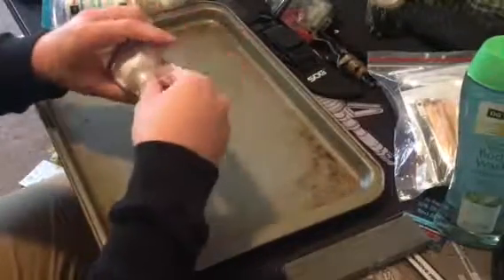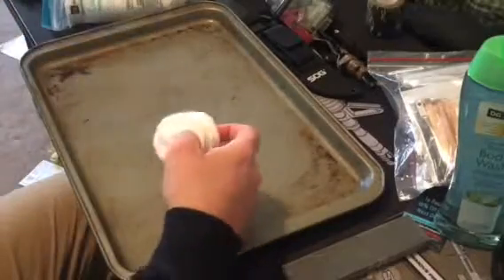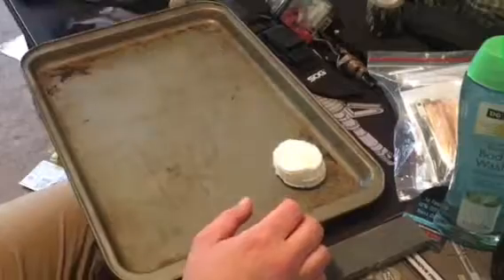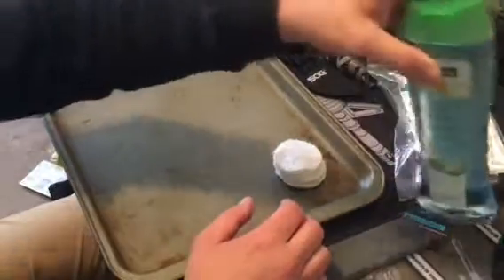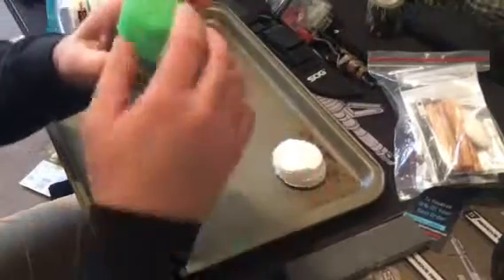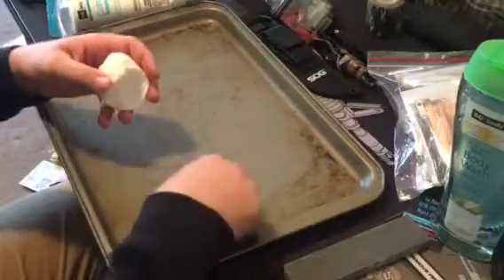I got everything I'm doing here at Dollar General for maybe three bucks. I think these pads were $1.50 and the body wash was like maybe $1.50. I got coconut water body wash because it is the least scented body wash I could find.